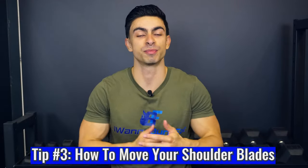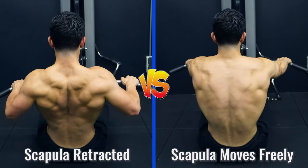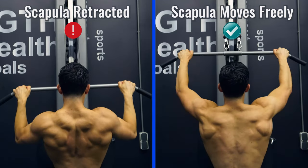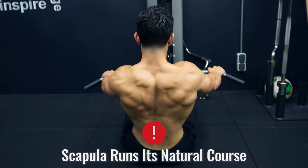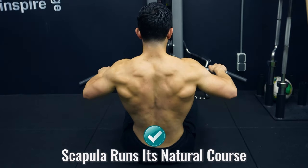The third tip about back training is about how you move your scapula during pull variations. A common question during rows and pull-downs is whether you should keep your shoulder blades retracted during the movement or let your scapula move freely. For most people, I would suggest letting the scapula move freely, because the rhomboids and traps are responsible for scapular retraction and we want to develop these muscles as well. To properly stimulate your upper back muscles and train with more range of motion, we want your shoulder blades to actively protract and retract during back exercises. This applies to both horizontal and vertical pull variations, and you don't get the full benefits if you keep the shoulder blades constantly retracted.